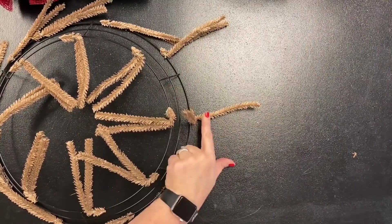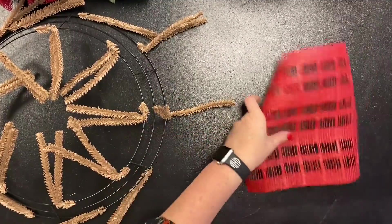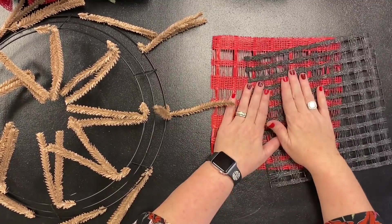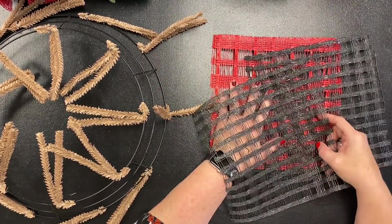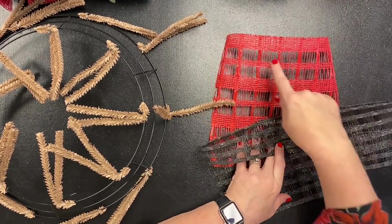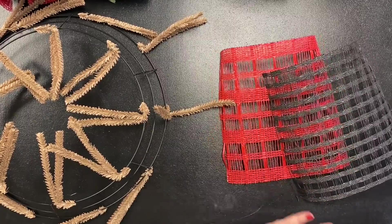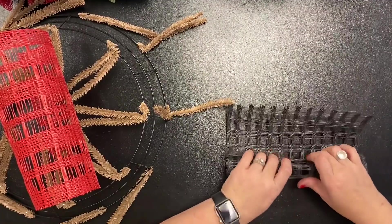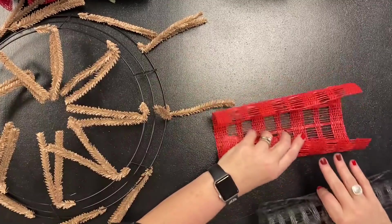This is your wreath form, and each of these is called a twist. We're going to be putting our mesh inside each twist today. For the petite wreath, you'll use two colors in each twist — one mesh and another mesh. For the standard, you use two of a solid color and one accent color. In the petite you just do two. Everything else I'm going to show you today is the same — that's the only difference.